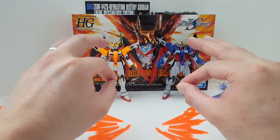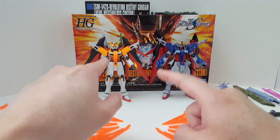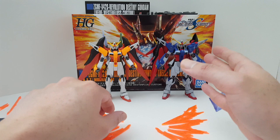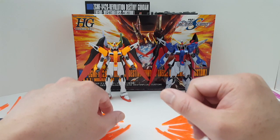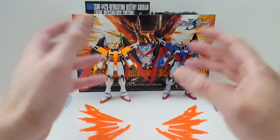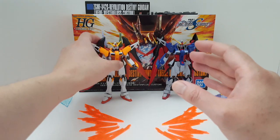But if you do have the proper modeling skills, I'm pretty sure you can make the model kit better looking than the Metal Robot Damashi. And that's only if you got the skill. I think like 99% of the people out there will not be able to do it.